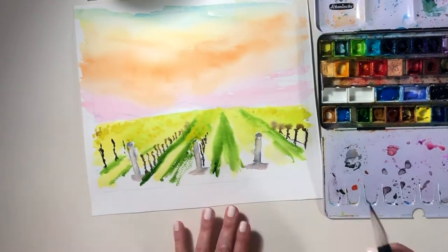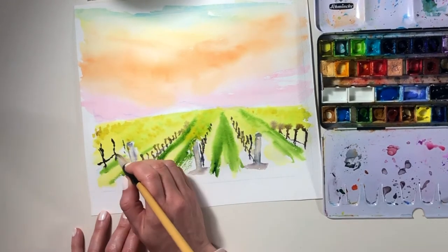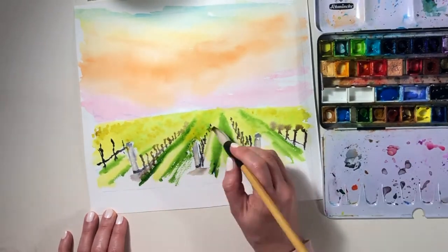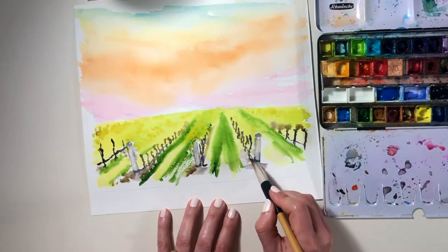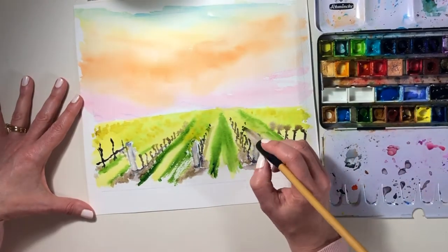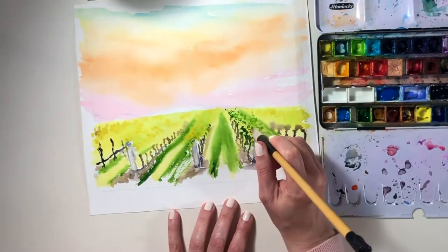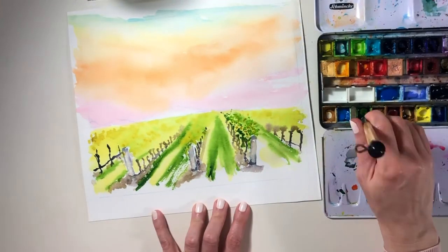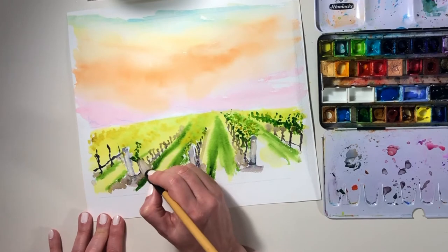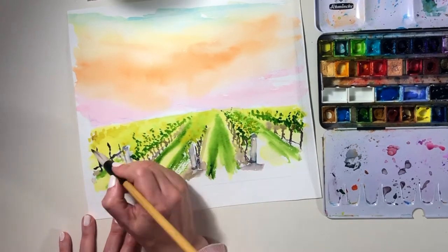Once you've established your rows in the right spots, it's just a case of building up the different shapes and values that you can see. I find that a very therapeutic and relaxing process — to slowly add to the colours on your page and watch them gently blend and merge without you having to do all that much about it. So I'll let you continue to watch these vines grow from the picture and listen to some lovely relaxing music.